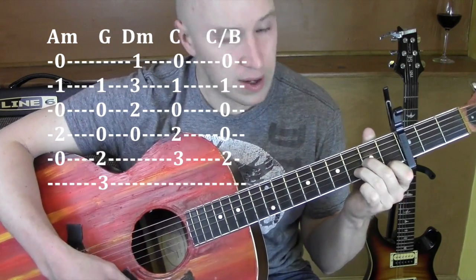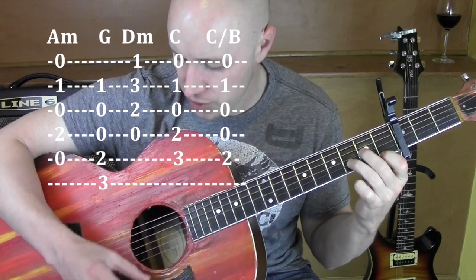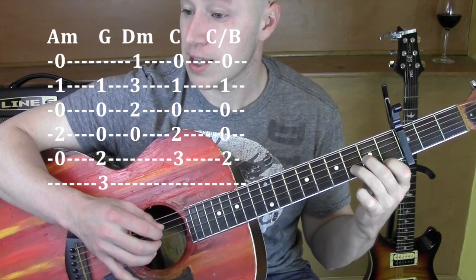D minor — 1st string, 2nd fret on that 3rd string, 3rd fret on that 2nd string. Shooting for those bottom 4. That's a D minor.